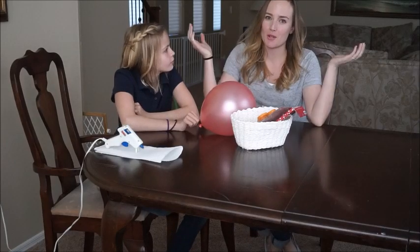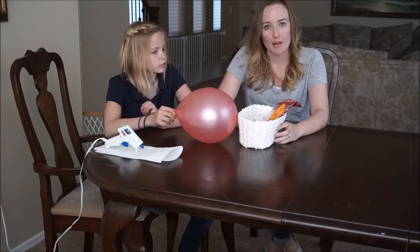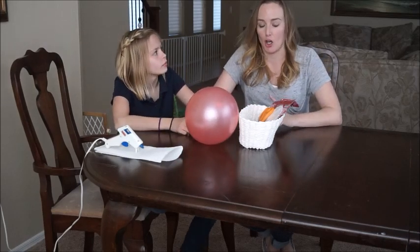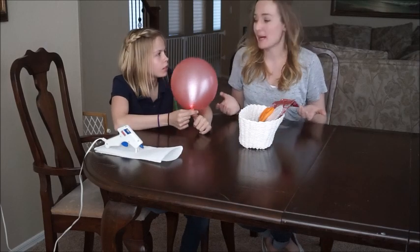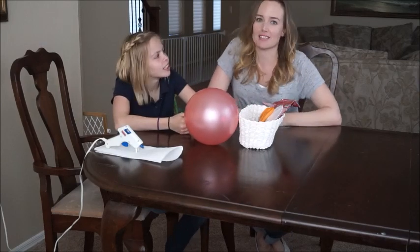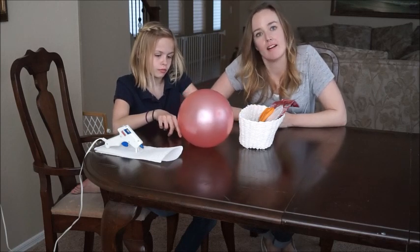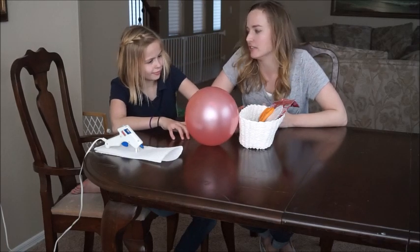Hi guys! Welcome back to my channel. We're doing another Valentine's DIY. Normally I would put these in one video — the Valentine crayon craft that we did in last week's video and this Valentine card box video. But we didn't know we needed a Valentine's Day card box until yesterday. So just in case you guys are in the same situation, we're going to post this and show you how we got a quick, cute DIY Valentine's Day box craft that is going to be perfect for any classroom competition.